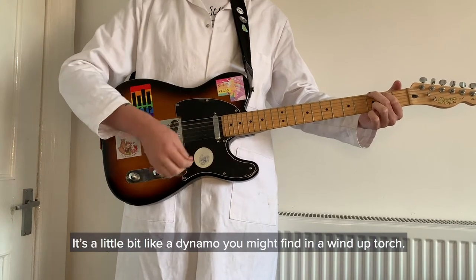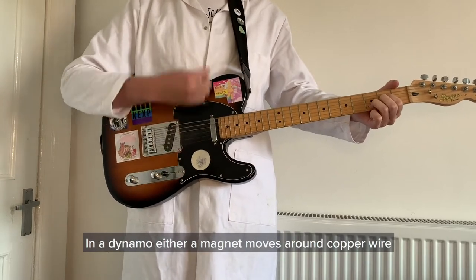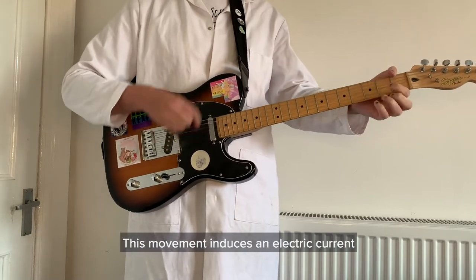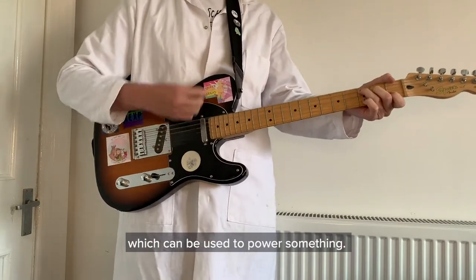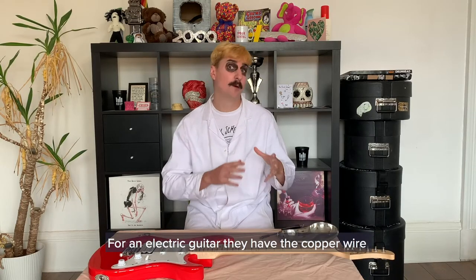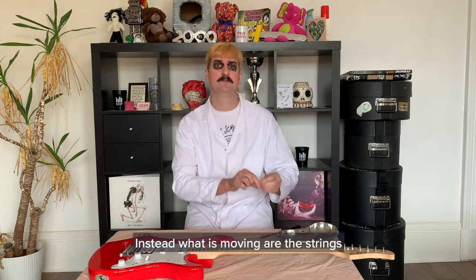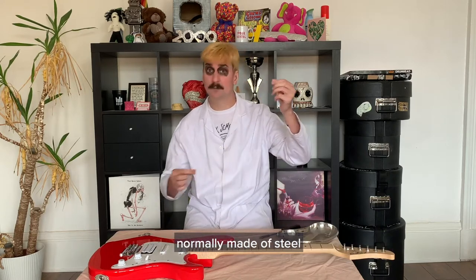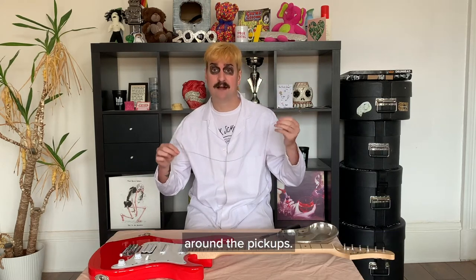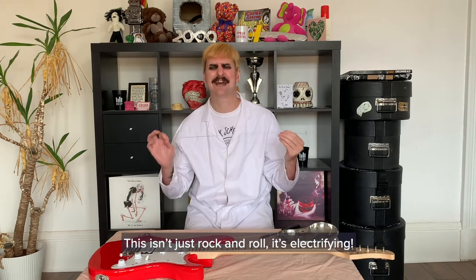It's a little bit like a dynamo you might find in a wind-up torch. In a dynamo, either a magnet moves around copper wire, or copper wire moves around a magnet. This movement induces an electric current, which can be used to power something. For an electric guitar, they have the copper wire and they have the magnets, but they are both sitting still. Instead, what is moving are the strings, normally made of steel. And when they move, they disrupt the stable magnetic fields around the pickups. This isn't just rock and roll — it's electrifying.